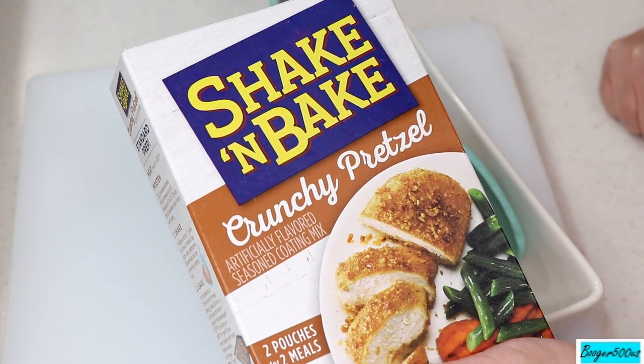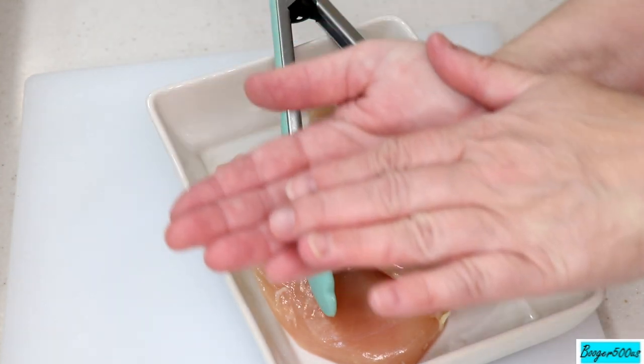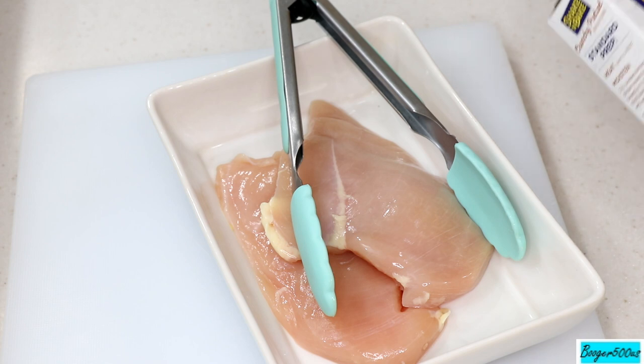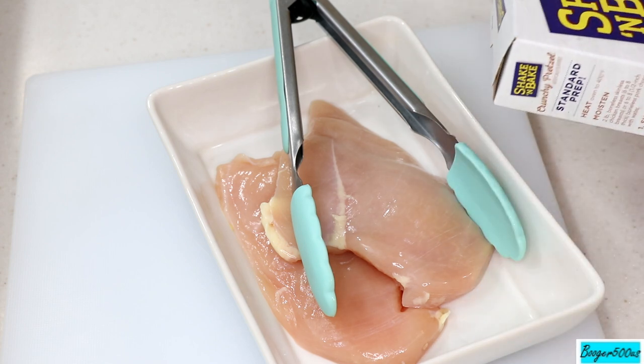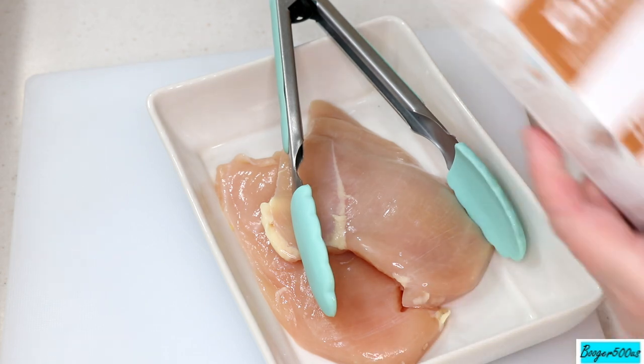We're gonna try this crunchy pretzel with chicken breasts. As you can see, that's one chicken breast that I sliced right in the center, so I made two thin fillets out of it — that's plating up for the husband and I. I was thinking, when you get a pretzel you can dip it in mustard, so I'm gonna coat one of these pieces with mustard.